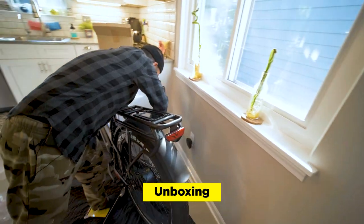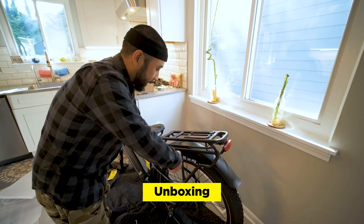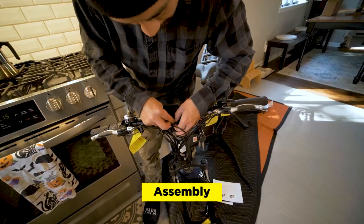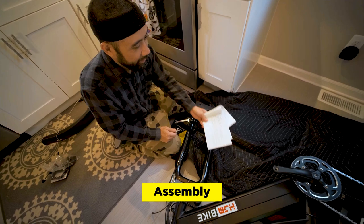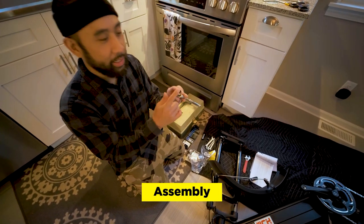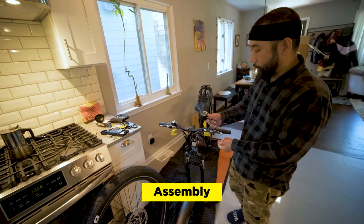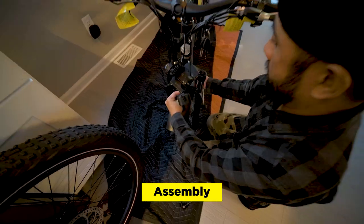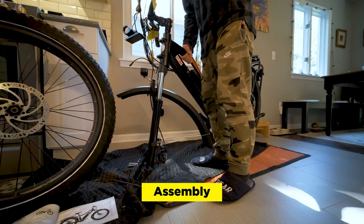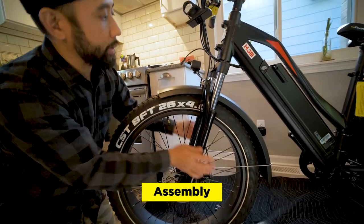So far so good in terms of how this is packaged. This definitely feels quality — it doesn't feel like they skimped out on shipping this. So it comes with this toolkit. We're trying to install the front wheel, but we have our first hurdle. This piece has to come off — it's just something they put on for packaging. So we have our socket wrench, it's actually a 14-millimeter socket wrench. We'll have to use another wrench on the other side just to hold it in place.